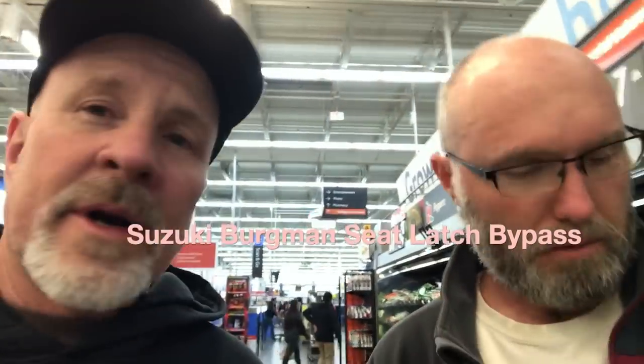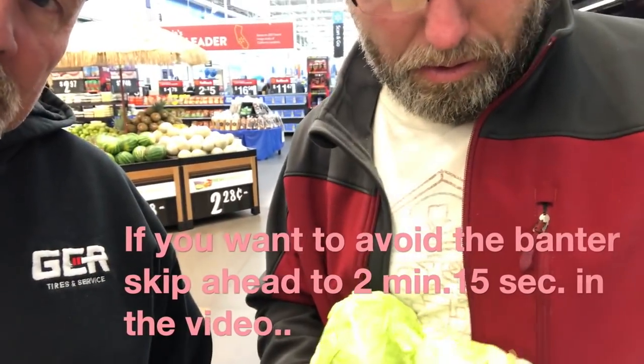We're here at Walmart picking up parts. We came to pick up some parts necessary to make some under-seat storage bypass latches for our scooters. Wes, unbeknownst to me, has a shopping list from his wife to get taken care of. I'm picking up one item.